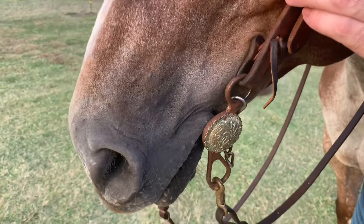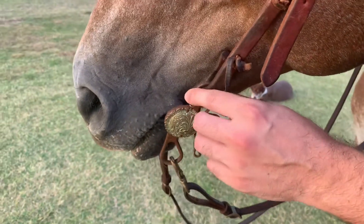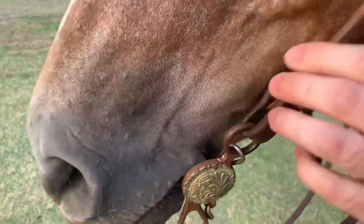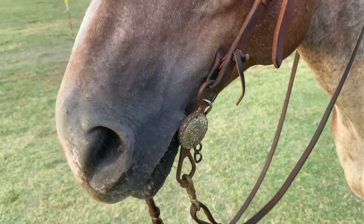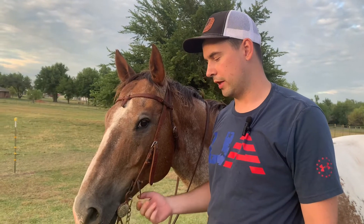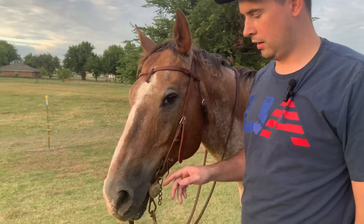Right now I've got it just a little bit snug, so there's hardly one wrinkle. Old school cowboys would go by the rule of three wrinkles, but you don't want constant pressure. I want it just below one wrinkle.